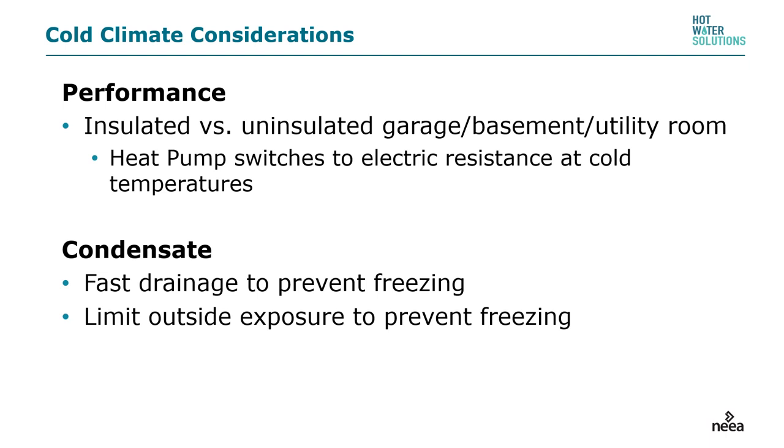Cold climate considerations: performance in insulated versus uninsulated garages, basements, or utility rooms. The heat pump switches to electric resistance at cold temperatures. Depending on the unit you select, it will switch from heat pump to electric water heater between 37 and 42 degrees. This means that if you get a stretch of unusually cold weather and the unit is out in the garage, you do not have to fear the condensate freezing — it will not be producing condensate during cold weather.